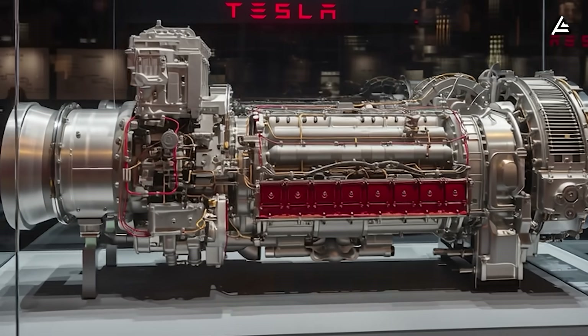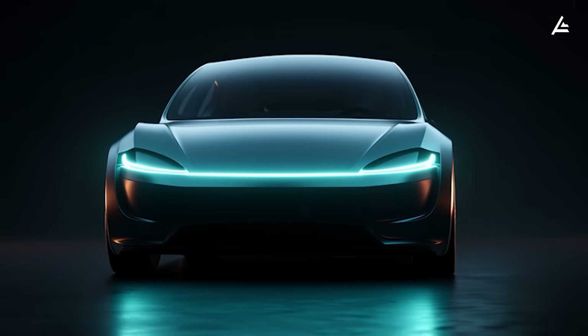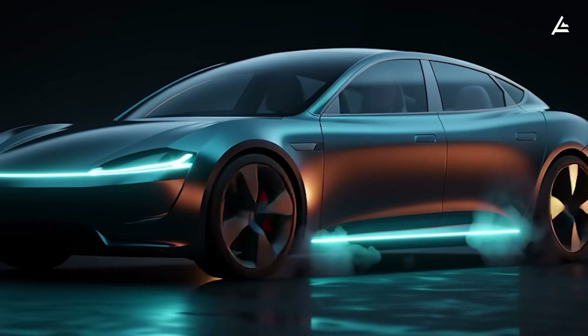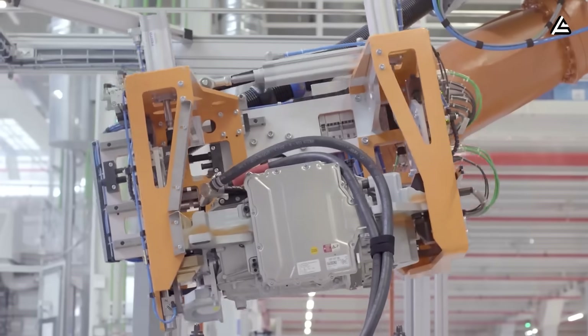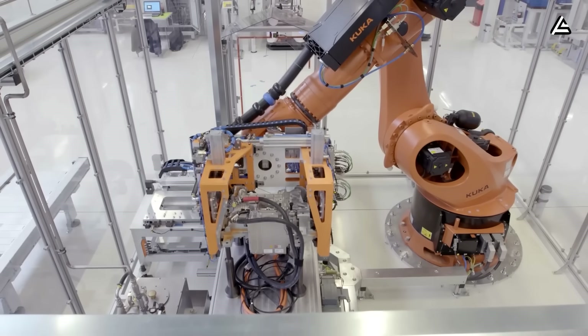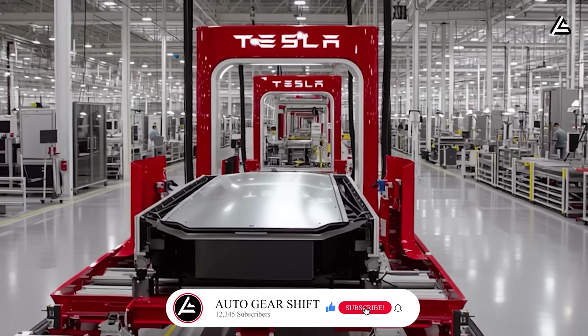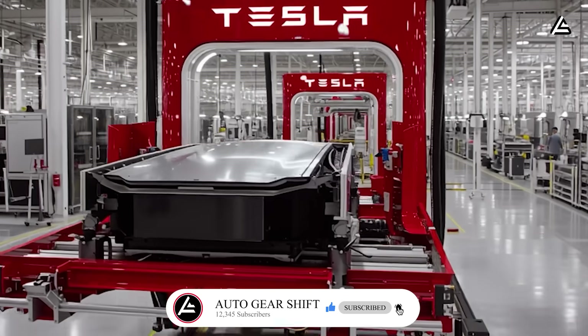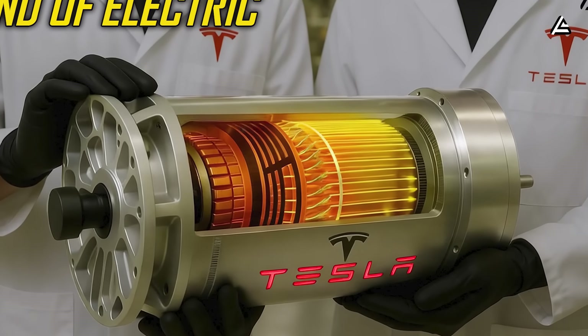In the end, Elon Musk's move to a new motor in the Model 2 is a game-changer in the world of electric vehicles — because now people are not just talking about speed, but also about scale, the environment, and long-term sustainability. Stay electric, and see you in the next video.